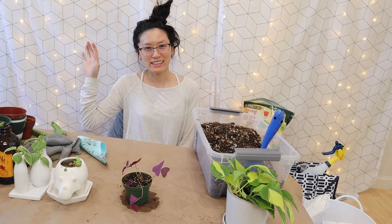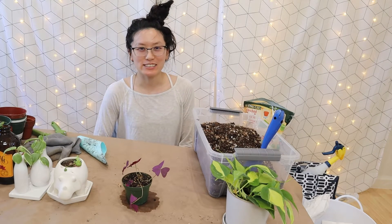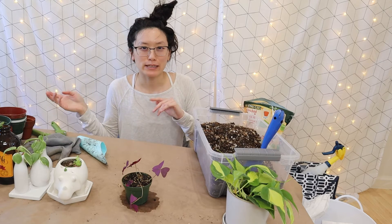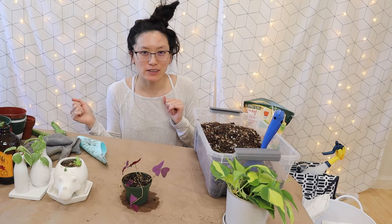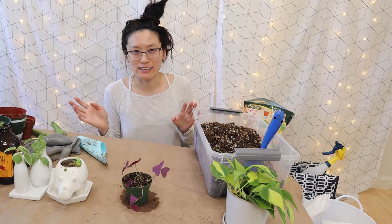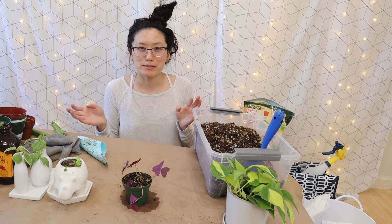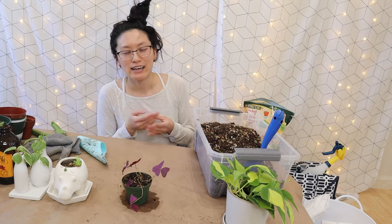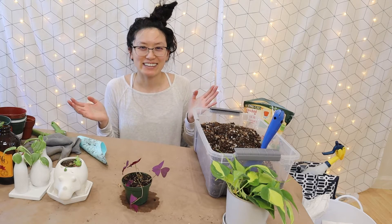Hello my fellow Hime! Today we are going to repot a bunch of plants — ones that I've propagated in a previous video. It's been over a month now and they have plenty of roots. I'm gonna go through the ones that I feel like are ready to be potted and let's just have fun with it. Let's go!